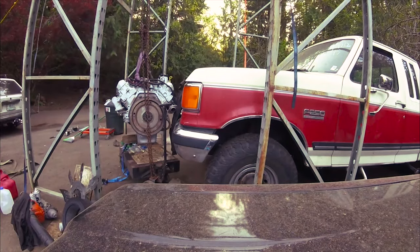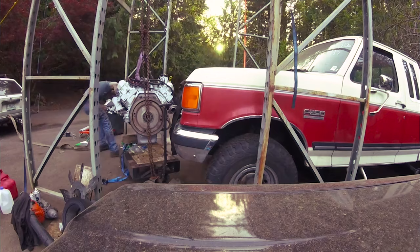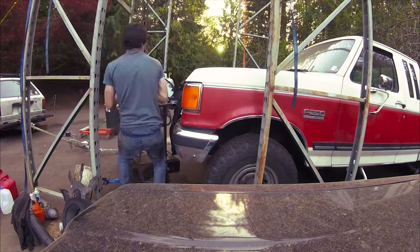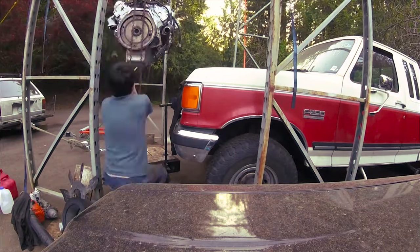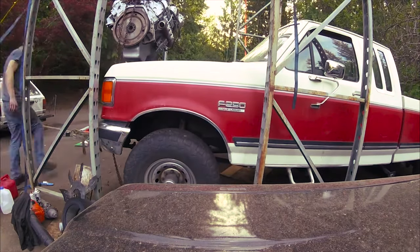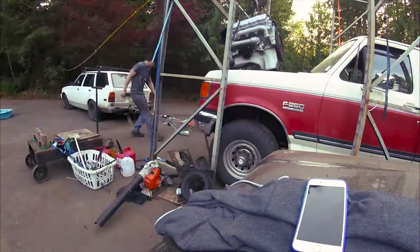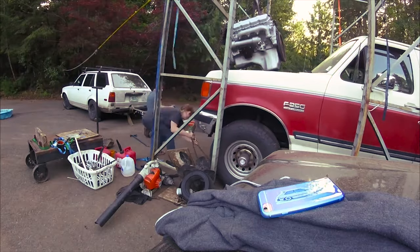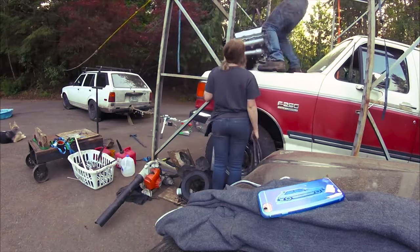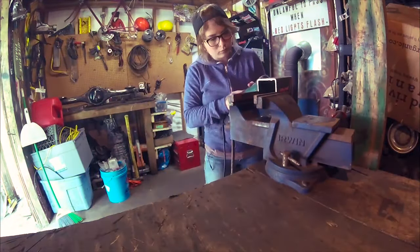Tyler is using his car to pull the truck forward and using the homemade cherry picker to drop the motor in. He also tied a rope from the structure to a tree for more support. That's what we do in the woods.